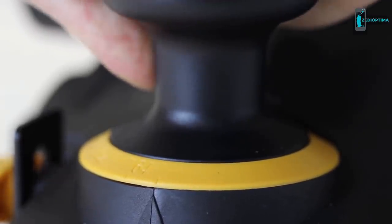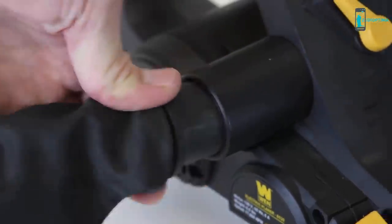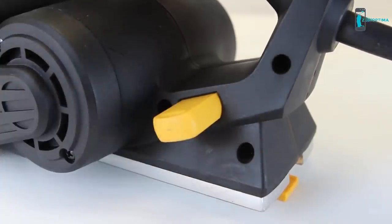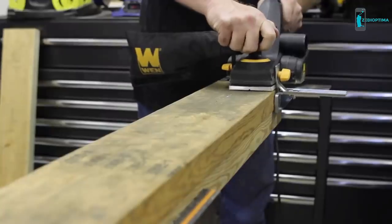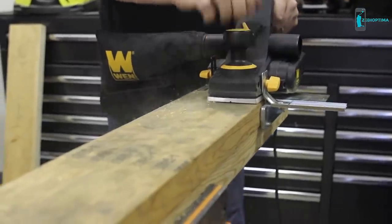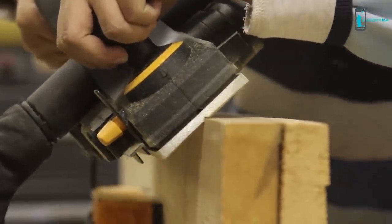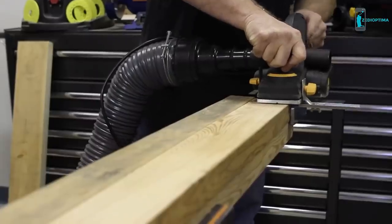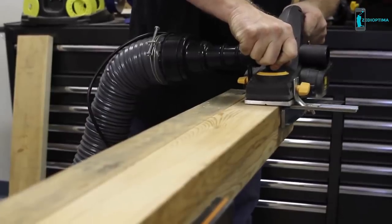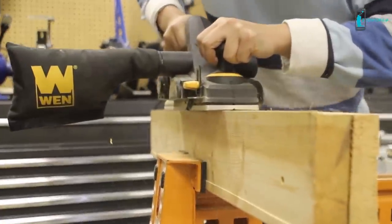The Win electric hand planer also comes with a handy dust collection bag that can be attached to either the right or left side of the planer, an adjustment wrench with onboard storage, a kickstand to protect your blade, a rabbeting guide to help measure the depth of your rabbets, and a parallel fence for making perfectly straight cuts. The base also has a V-shaped groove to help make chamfering corners easier. A dust extractor can be plugged into either side to maximize sawdust collection.